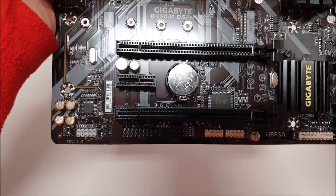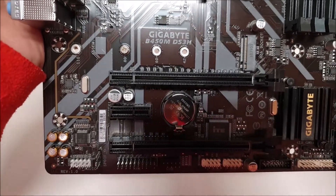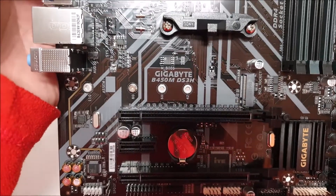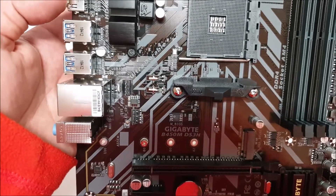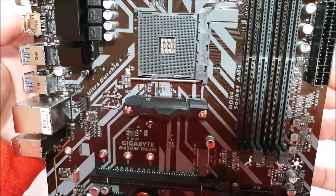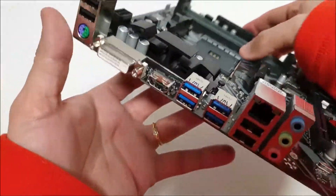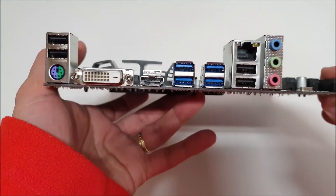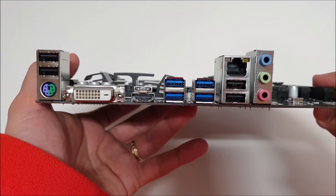The board features 4x DIMM slots that can support up to 64GB of DDR4 RAM, overclocked up to 3200MHz. A lot of cheap motherboards don't feature 4 DIMM slots, but this one is very good for upgrading. You can put in 2x4GB or 2x8GB sticks and further increase the RAM size. Along with that, it features 2x PCIe X16 slots for graphics cards, but doesn't support multi-GPU configuration.